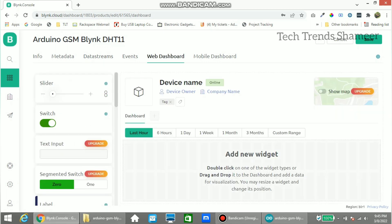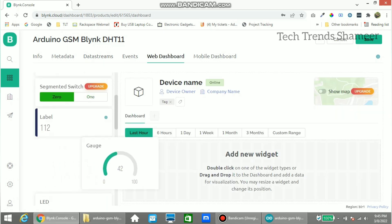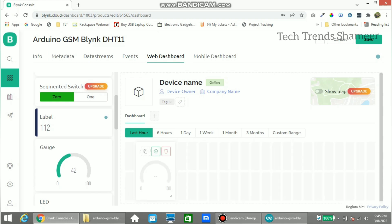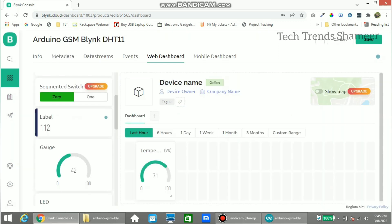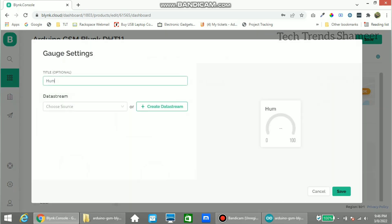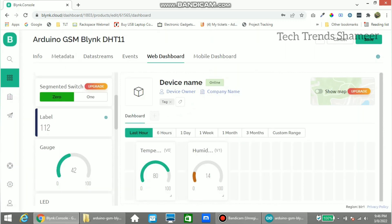Go to settings and enter the name as 'temperature', then select the data stream we created. If you want, change the color and click Save. Again drag another gauge widget for humidity. Go to settings, enter the gauge name, select the data stream, and click Save. Then click Save again.